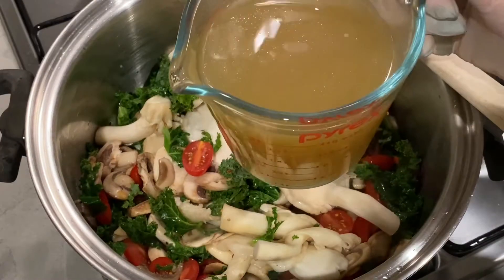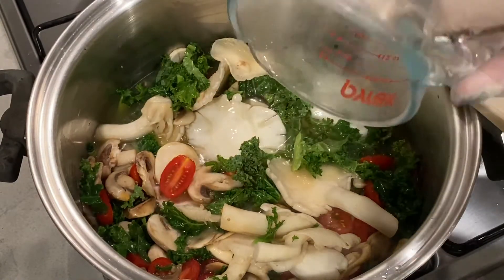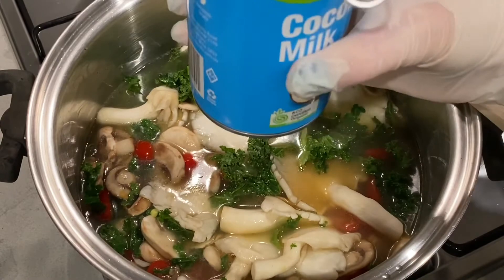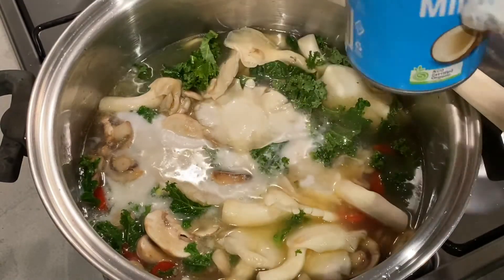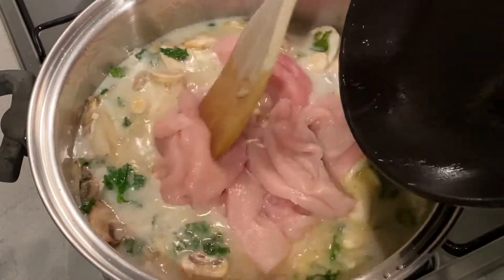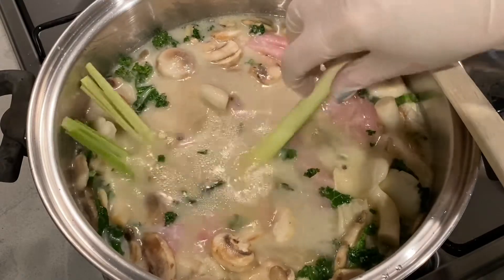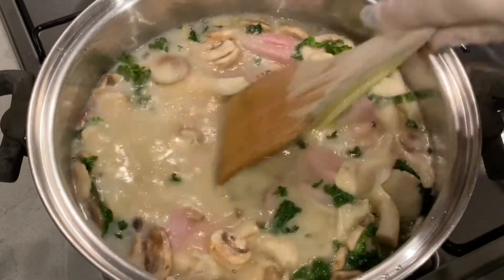I use my own chicken bone broth and I'm going to post a video on how I make that in another segment, so look forward to seeing that. The health benefits of using bone broth are just second to none. Then we're going to use a can of coconut milk — I use an organic coconut milk from the health food store, though you can buy some in Coles and Woolies too. Add the chicken and then add the stalk of lemongrass and just submerge it, make sure it's all sitting in nice and tight.